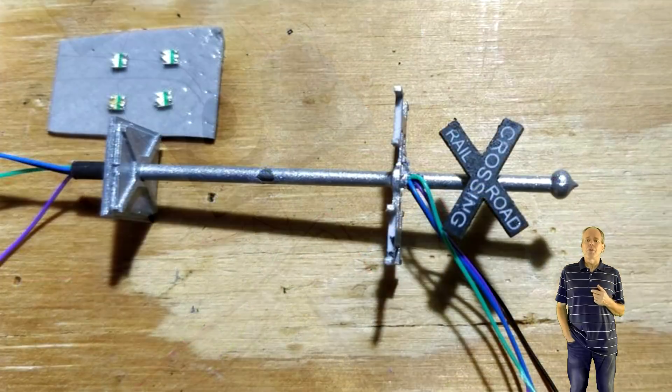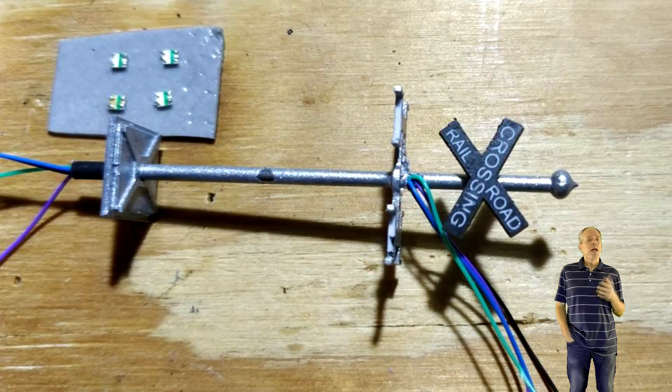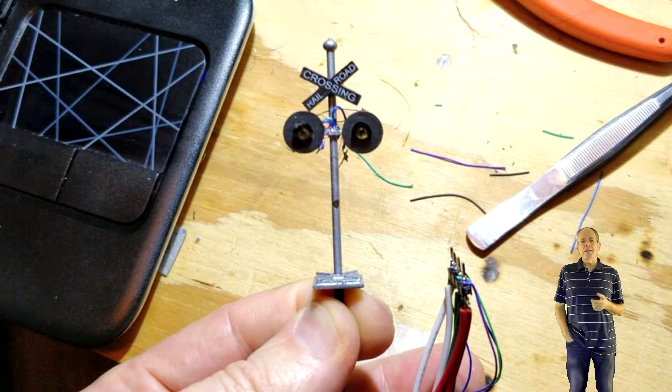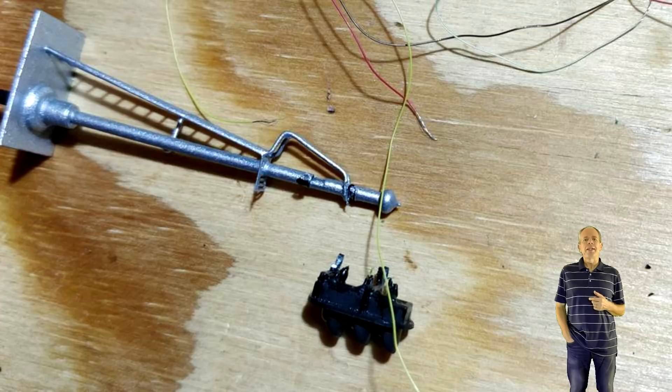Honestly, I did not enjoy the conversion I started in that video and never finished the work that I began on the mainline signal, but luckily I found a better option to make conventional LED signals work in a NeoPixel chain.